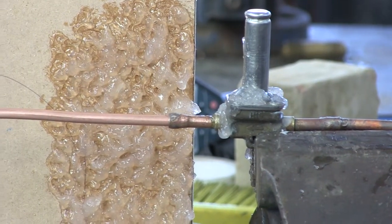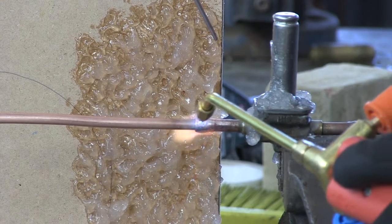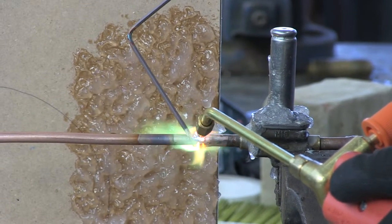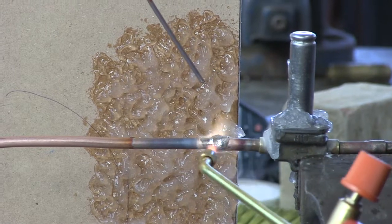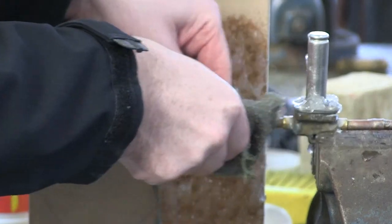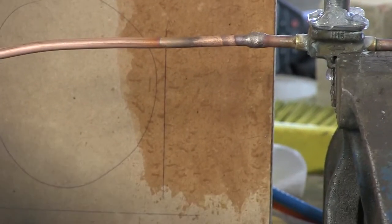My colleague will now do the braze. Just use a wet rag to cool that down quickly. I will now use a paper cloth to wipe off the excess Pyrocore. As you can see, no burns are seen on the wood itself.